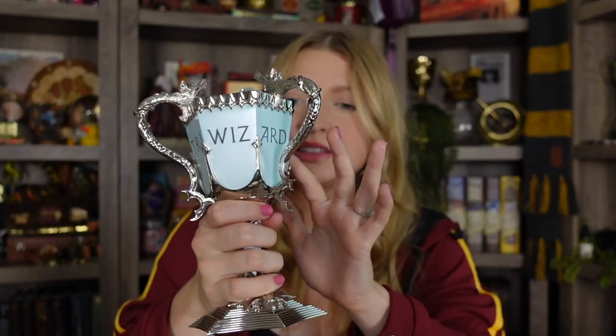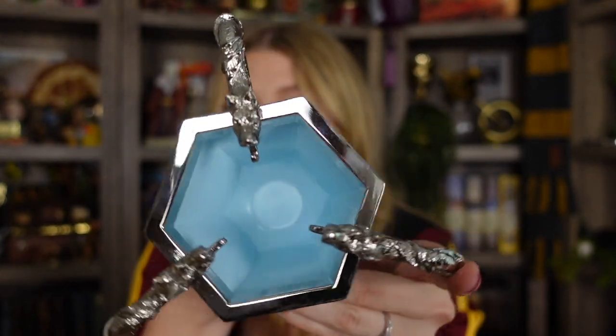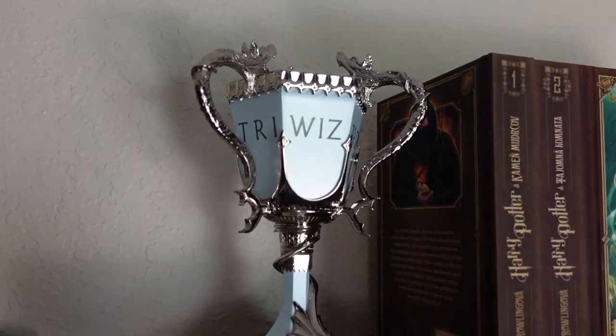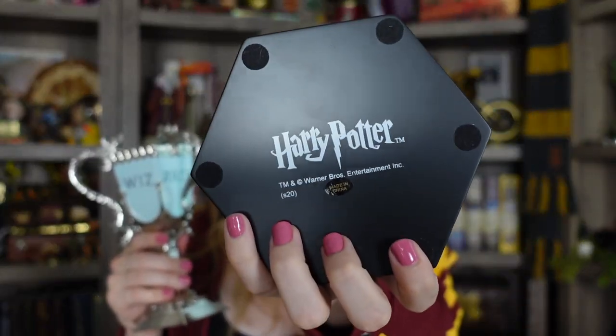The next one is my Triwizard Cup. It has really great weight to it and very good quality, with a lot of metal detailing. You're not supposed to drink from this one either. It's super gorgeous. This one was from Noble Collection UK because at Noble Collection US they are discontinued, but you can still find it at the UK site — they do restock there. That is where I got this one. It also comes with a stand, and here it has licensing information on that.